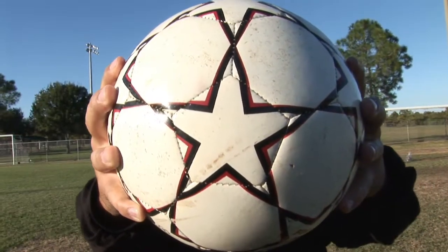We're going to find out exactly what a soccer ball is made of. My name is Billy Castro, ex-soccer pro and youth soccer coach going on 10 years now.